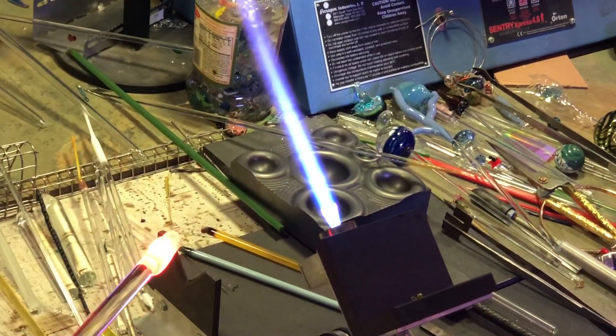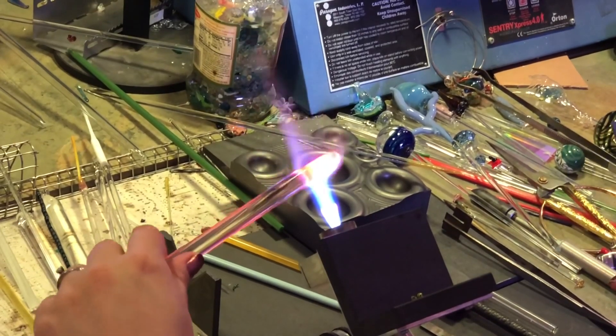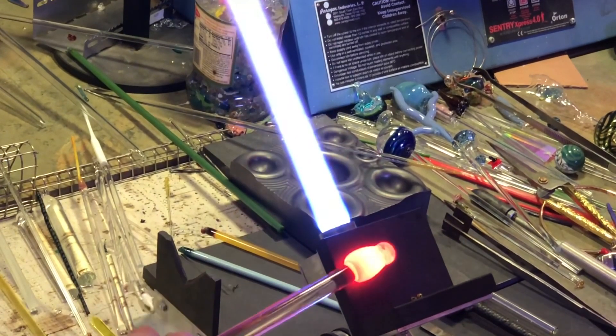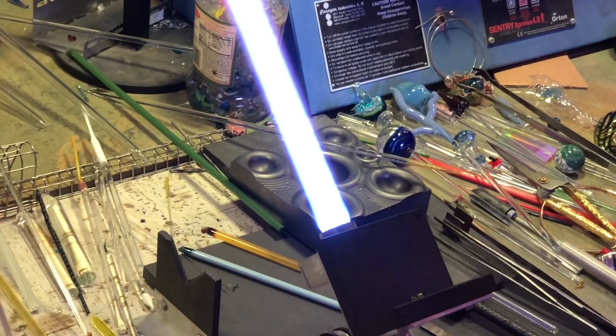The body is a little bit too short and fat for me, so I am just pulling it out a little bit and elongating it, making sure that any kind of stress marks are polished out.